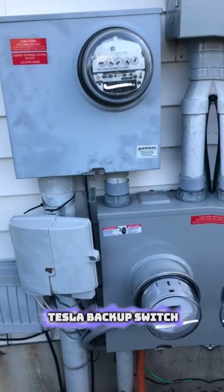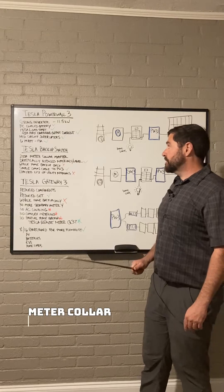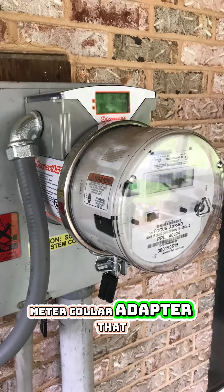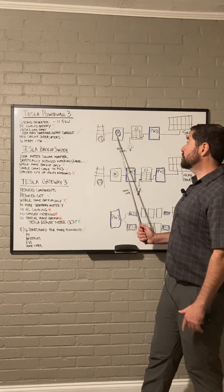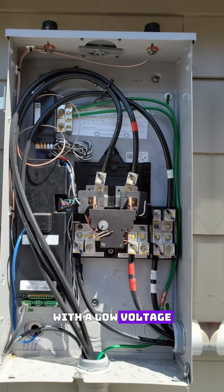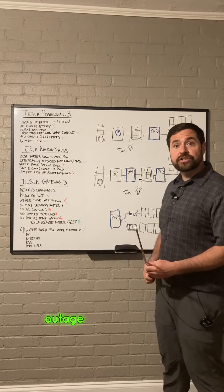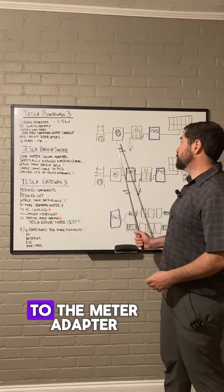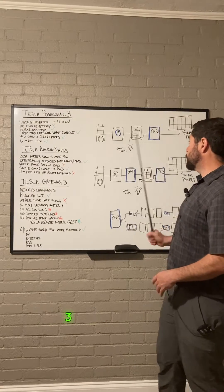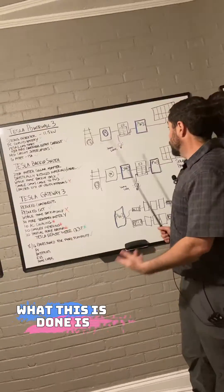Tesla has come out with the Tesla Backup Switch — a 200-amp meter collar adapter that plugs in right behind your utility meter. It connects to the Powerwall 3 with a low-voltage communications cable, and when the Powerwall 3 detects a utility outage, it sends a signal to the meter adapter to cut power from the grid, so the Powerwall 3 can create a whole-home backup microgrid during the outage.